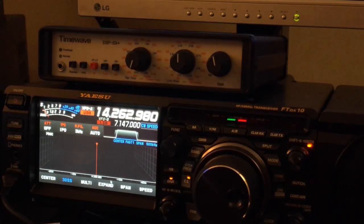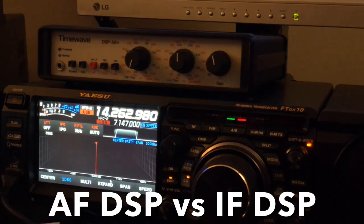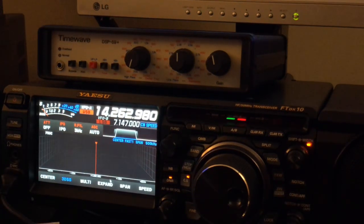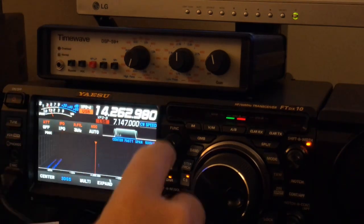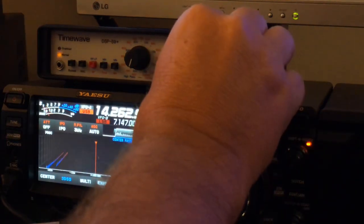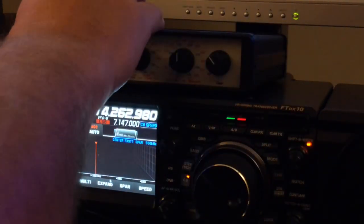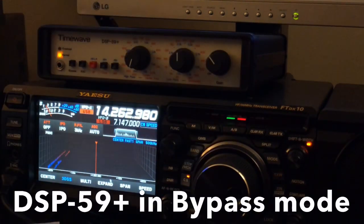There was a gentleman here on 20 meters a while ago working a bunch of stations. I'm going to take advantage of that opportunity to compare audio frequency DSP to intermediate frequency DSP, which is what you have in these modern radios. I'm going to switch over to the antenna. Now I've put the TimeWave unit in bypass mode so it's not factoring in.